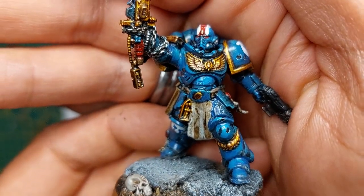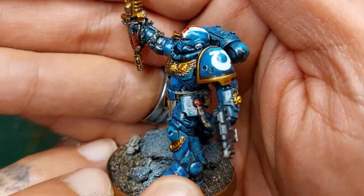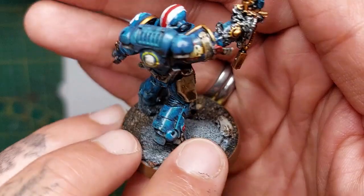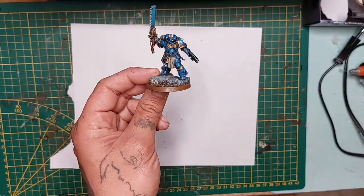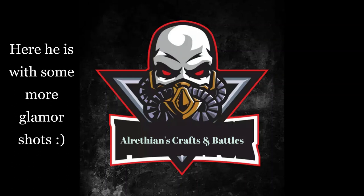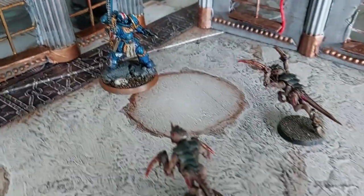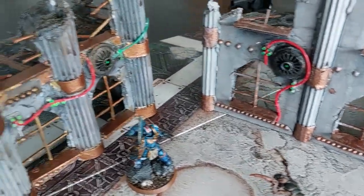I don't usually do conversion videos, but I wanted to show this because I am quite happy with this character. We'll definitely be using him in battle reports as well. I do like the base, and here he is finished and painted with some terrain around him - some Tyranids rushing him, cool!